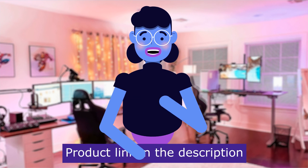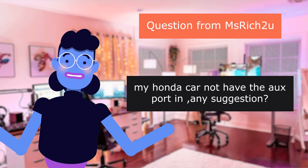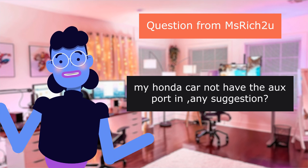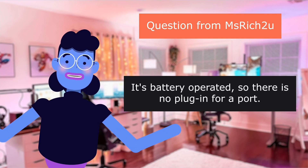Our first question is from Zrichtwa: My Honda car does not have an aux port — any suggestion? It's battery operated, so there is no plug-in for aux port.